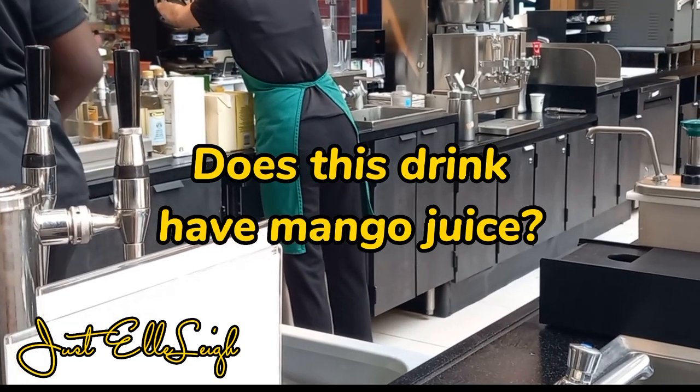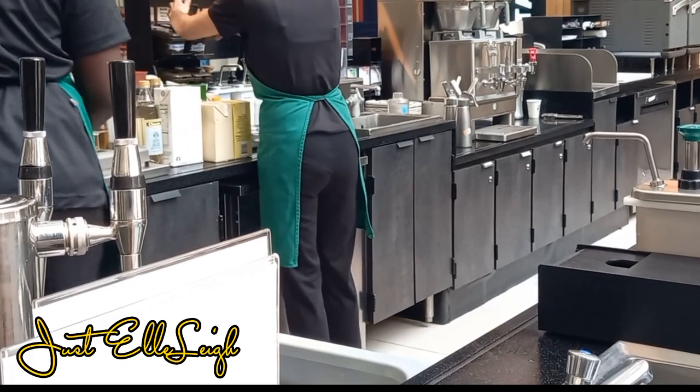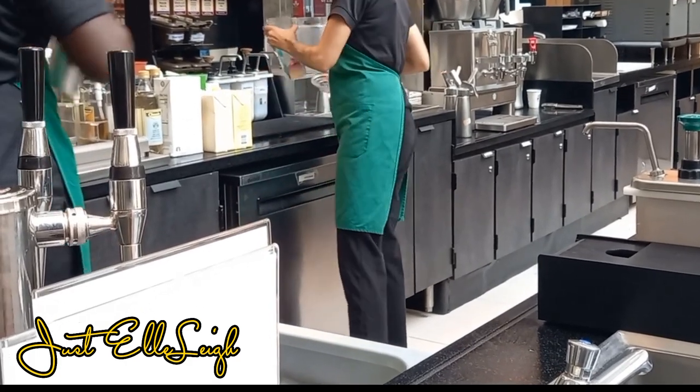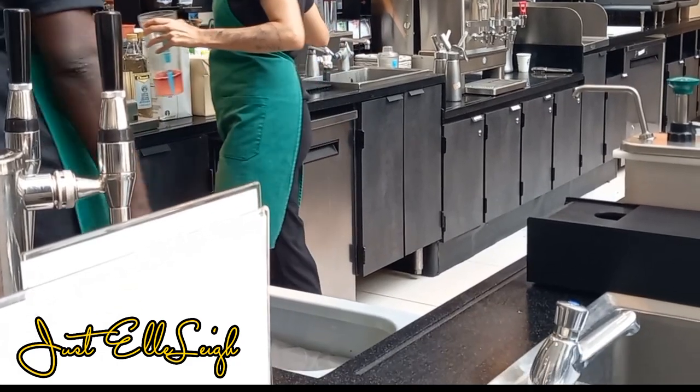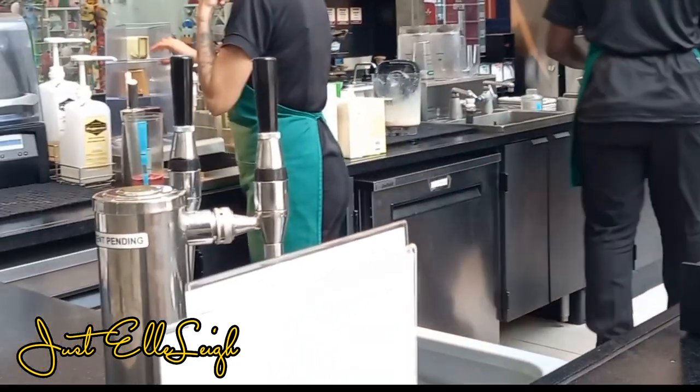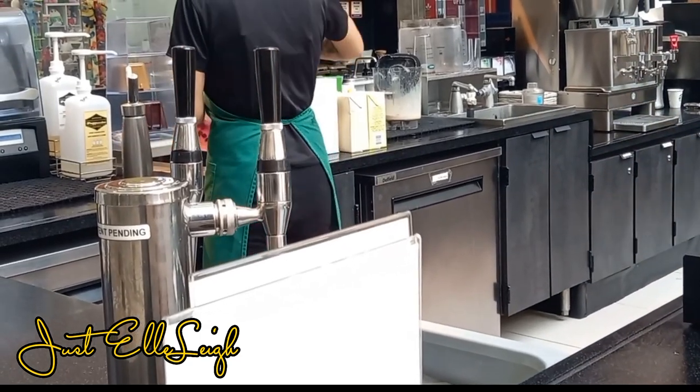Hi everyone, welcome back to my channel. I decided to treat myself to a mango dragon fruit refresher with the lemon juice. There's also an option where they offer coconut milk, however when I went to purchase they never offered that.